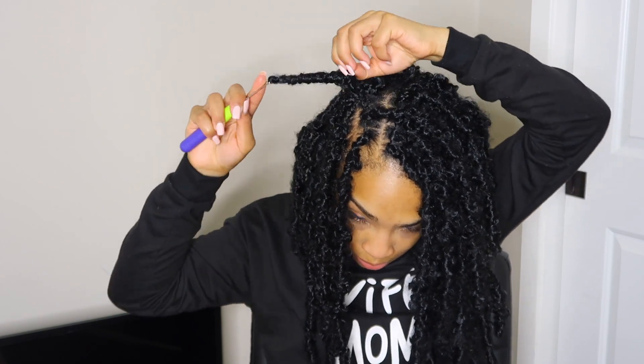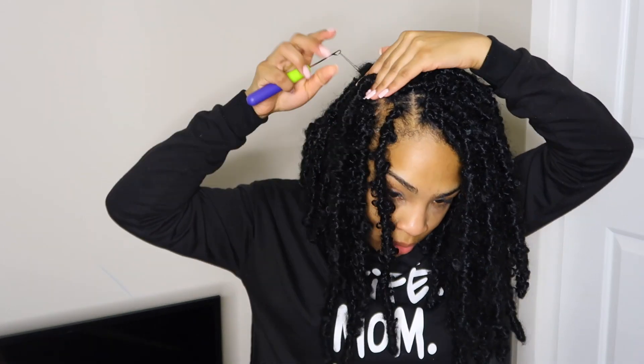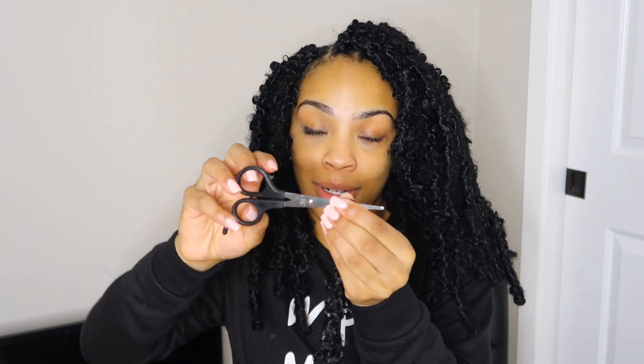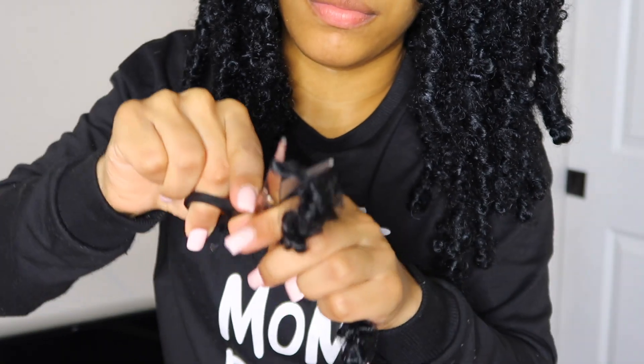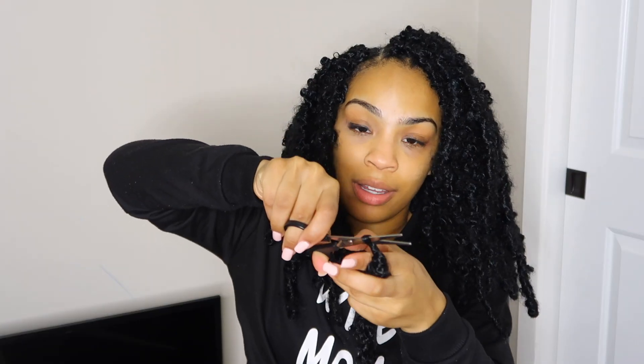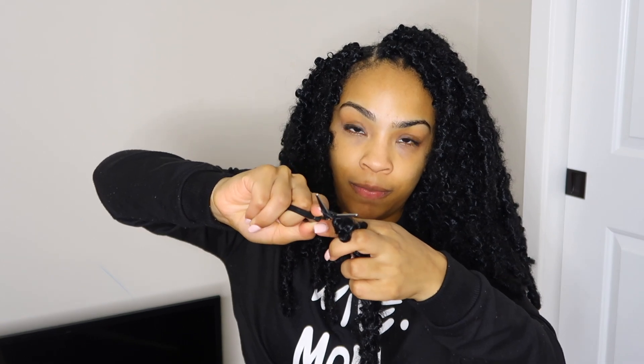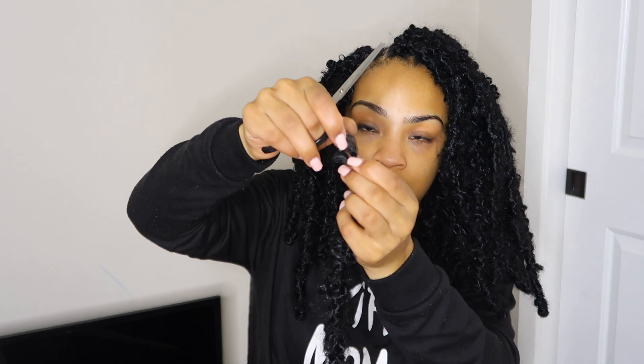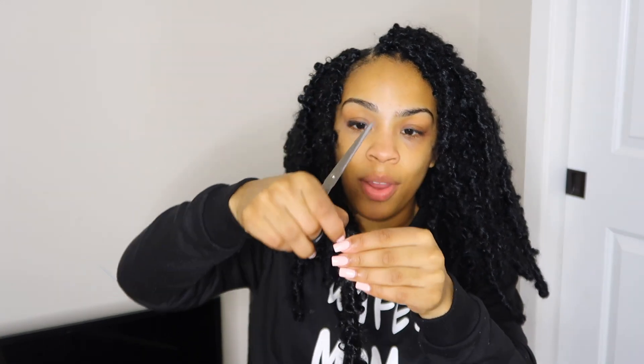Let me show y'all my new technique that I figured out. What I do is I take my shears, put them through the loop like this, hold it like this, and open the shears up — just like that. That way it stretches the loop open and I don't have to do all of the extra pulling. It's a quick and easy way to open the loop up.